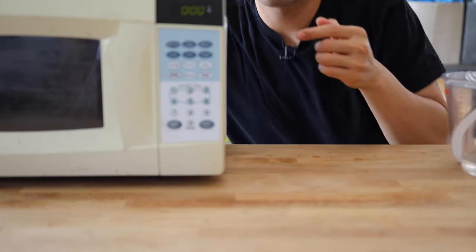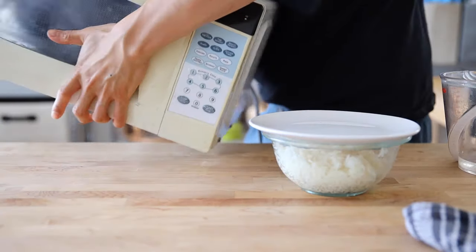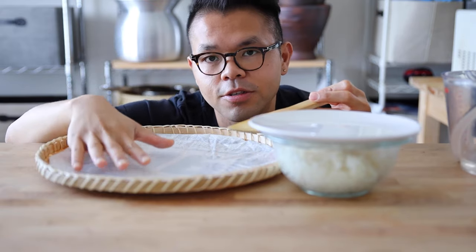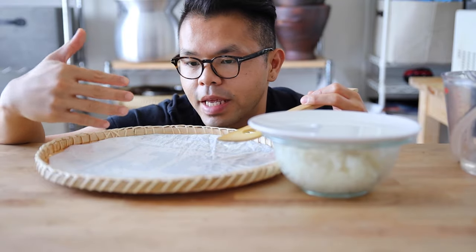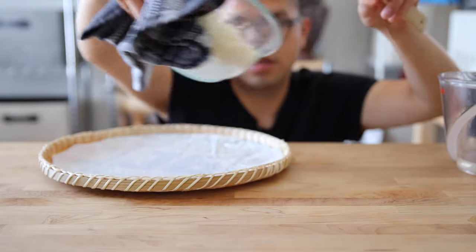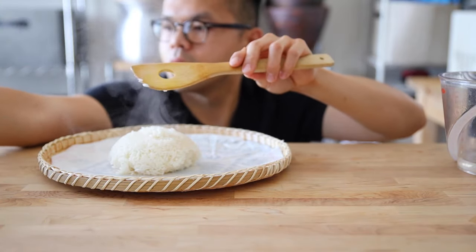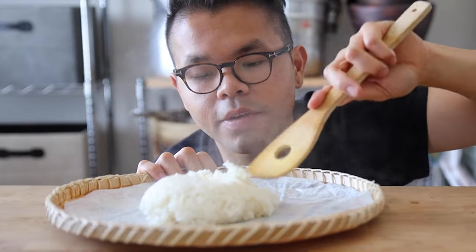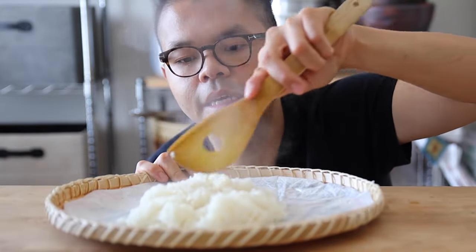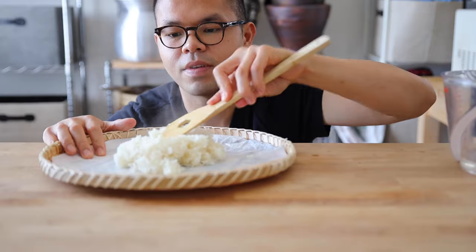Alright, it's done! You can see all that steam — it's cooking the rice. Grab a spoon and mix it well, then back in the microwave for the second round. Once that's done, I like using the traditional sticky rice mat to get out all that extra heat from the rice. Put it all on here and break up the sticky rice to release the heat.